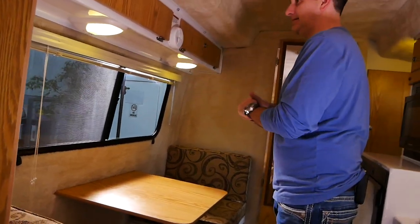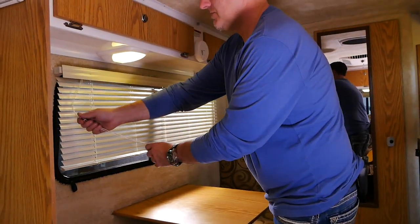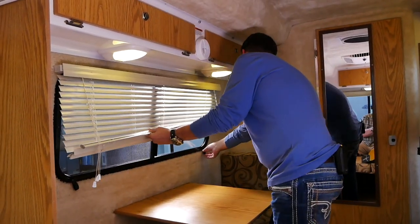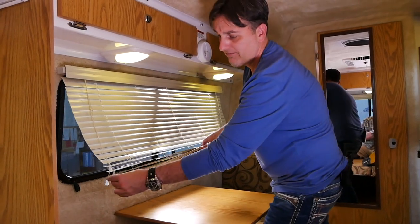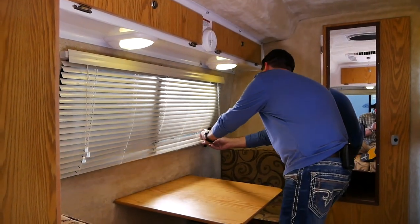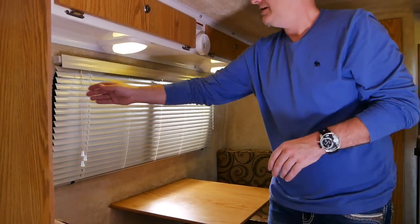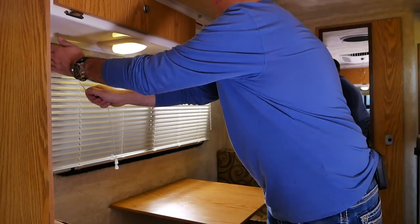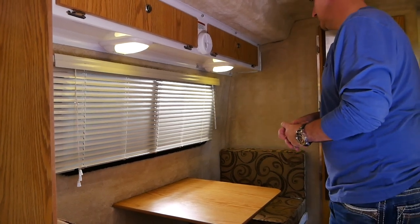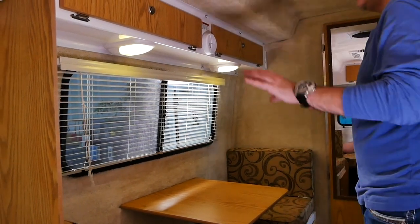The mini blinds work just like mini blinds you have at home. Lower them down, and you'll notice there are little elastic fasteners at the bottom — one on each side. Take the very bottom piece of the mini blind, stick it through that elastic fastener, get the other side the same way, and then put a little bit of pressure on it. That'll keep the blind from moving around while you're in transit. You can also have them open — that part is totally up to you, but we want them down for travel.